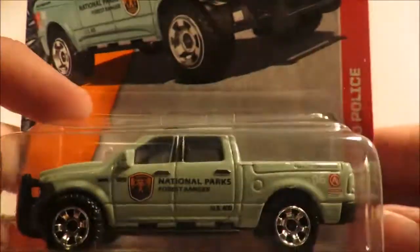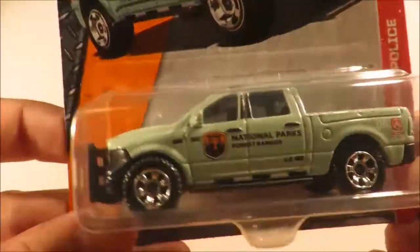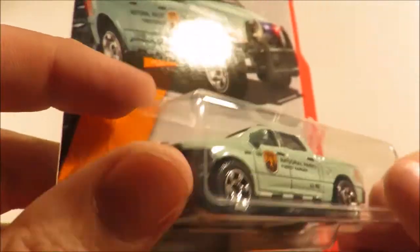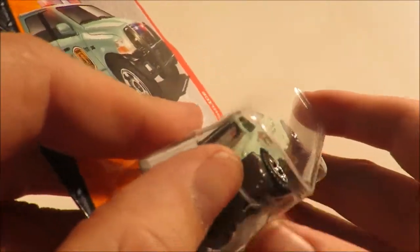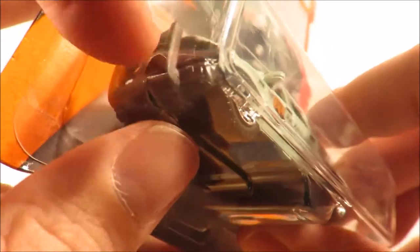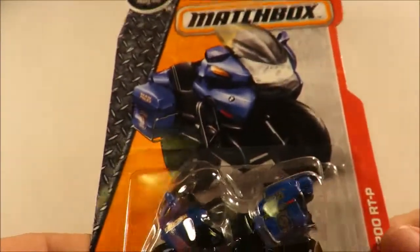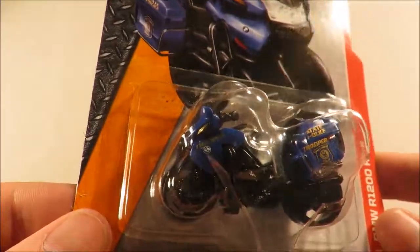And then the final cars in this set: we've got the 2015 Ram Police National Park Police Truck — I think this is a brand new casting. And we have yet another crack in the blister, which is really annoying. Thankfully we've got two of those; this one does not have any cracks in it. And I believe this is another new casting — I could be wrong though — the BMW R1200 RTP.